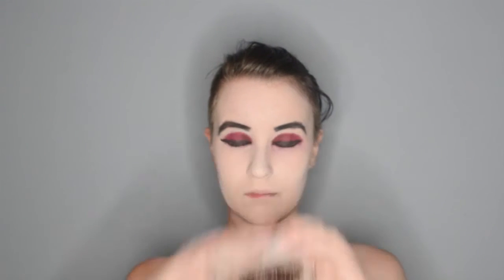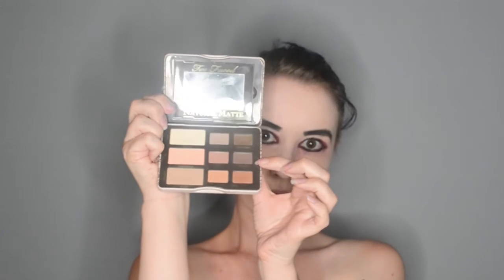And for the contour, I am going to be using the Too Faced natural matte palette and I am taking the shade risqué and applying that in the hollows of my cheekbones as well as my jawline, and of course I am blending it out so it doesn't look too harsh, but I am definitely going for that sunken in look.